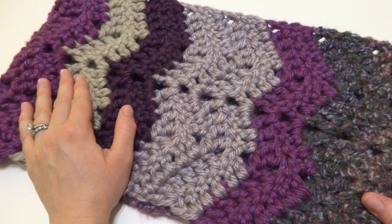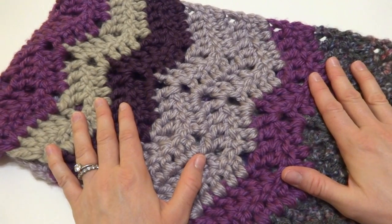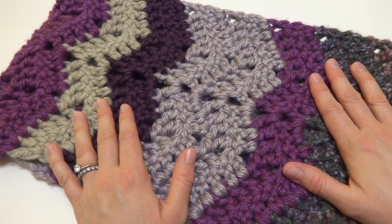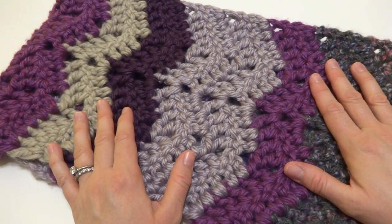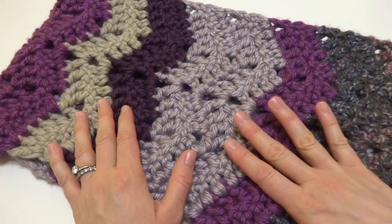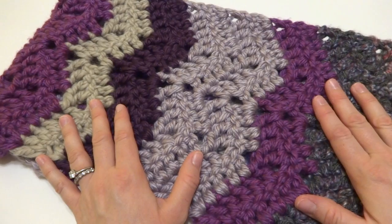Hi everyone, it's Jennifer from Fiber Flux. In this video I'm going to show you how to crochet the Chunky Stash Busting Cowl. This is a really fun project and it allows you to take a little trip to your yarn stash and look for all of your leftovers, and the end result is a beautiful scarf or cowl that you can work up with all of your leftovers.